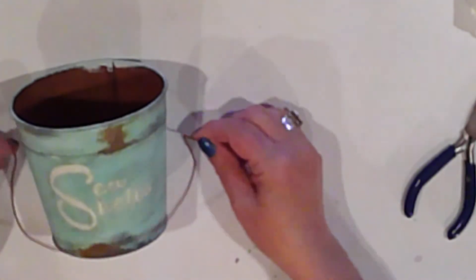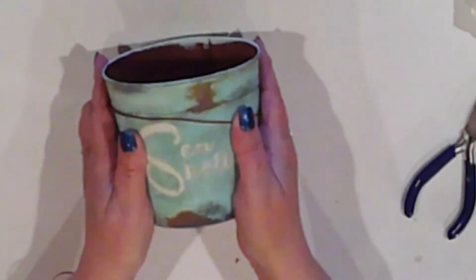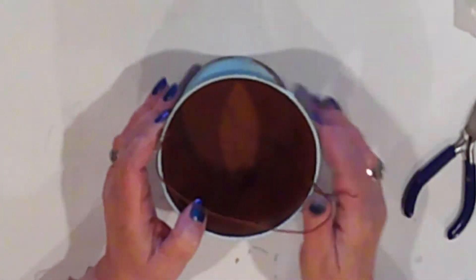For my handle, I cut a length of rusty wire and push it over the pail like this to round it out. I push the ends through the drilled holes, and I bend the wire ends over and into the inside of the pail to keep it upright.